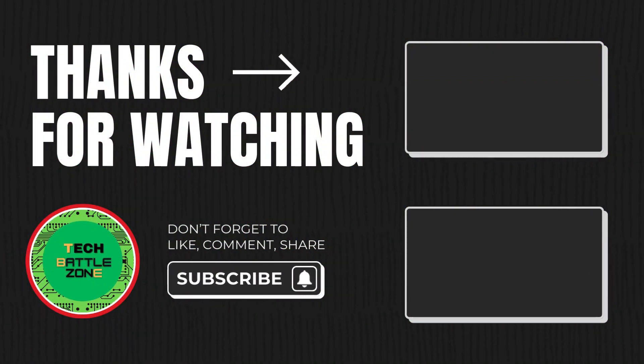That's it for today. Thanks for watching. If you have any doubts, please comment in the box below. Don't forget to like and subscribe to my channel.